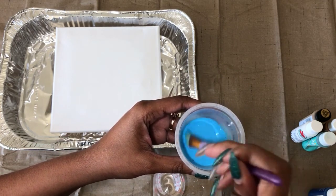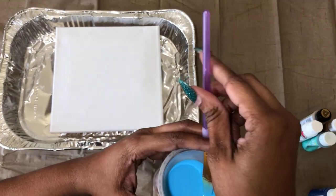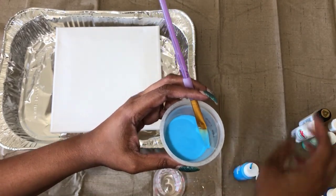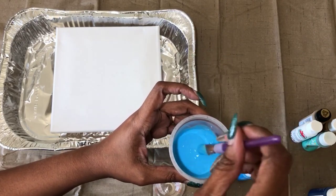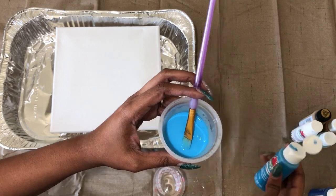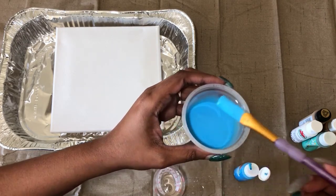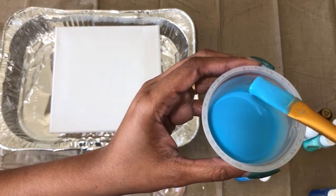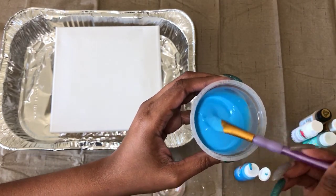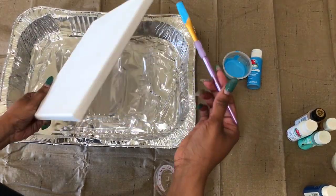You want to stir it up pretty well and make sure it's not too thin and not too thick. If it's too thin, just add some more paint; if it's too thick, add some more water. This might take a few times going back and forth before you get it just right. You want it to be slightly runny but not too watery — it's got to be the right consistency so that it'll spread when you pour it.